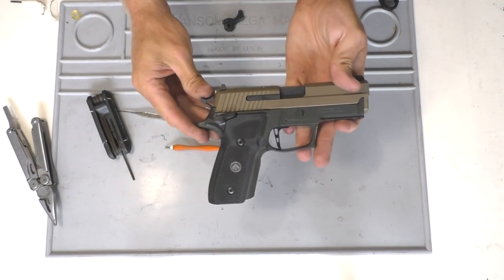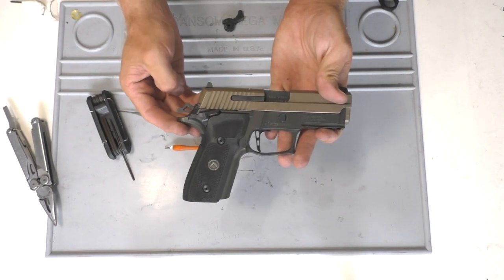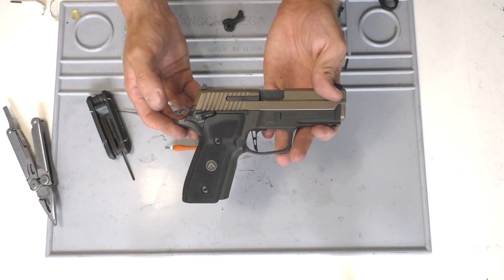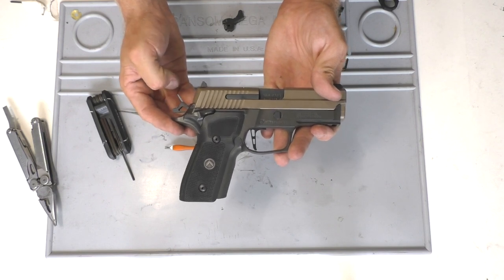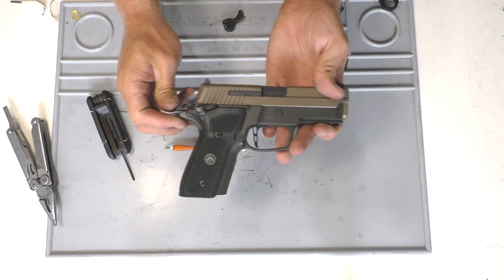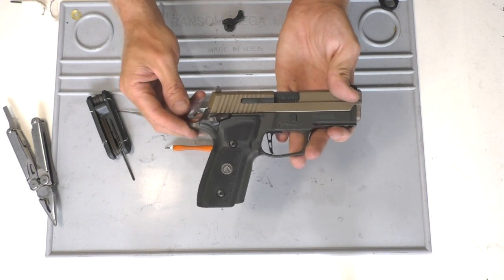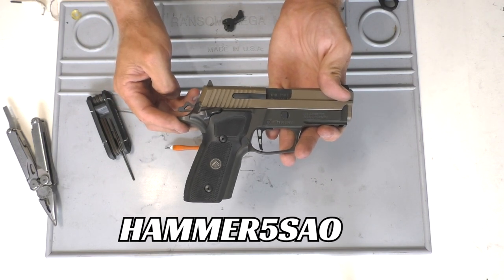A quick note before we get started: there are going to be two different types of hammers — one for the 229s and one for everything else. Make sure you specify when you order one, whether it's for the 229, the 226, the 220, or whatever you have, because the 229s have a different hammer. The coupon code is HAMMER5SAO — I'll put that in the description below.